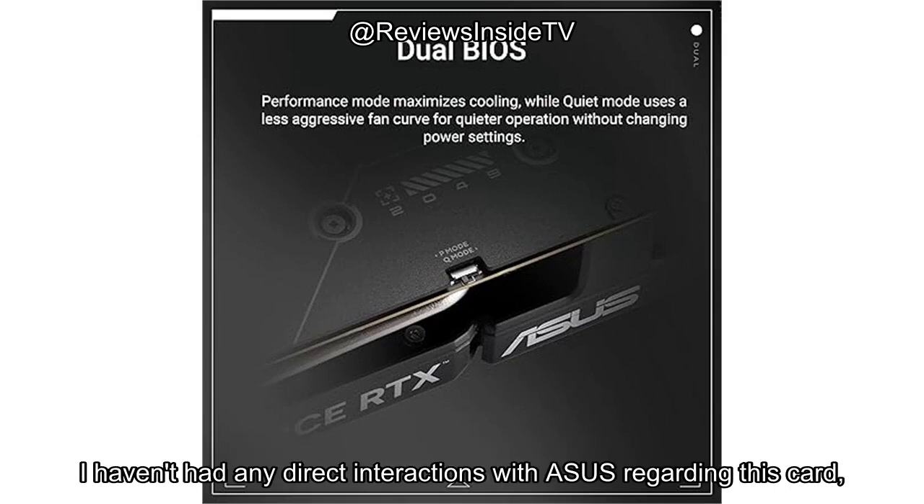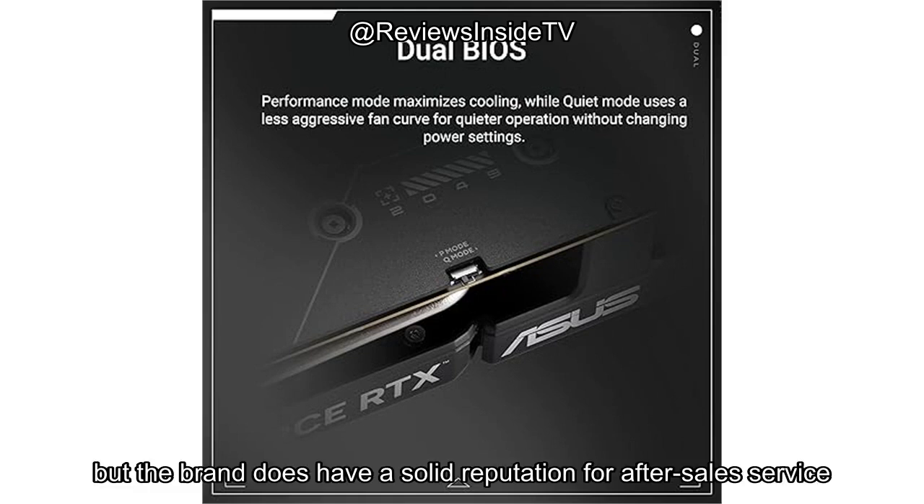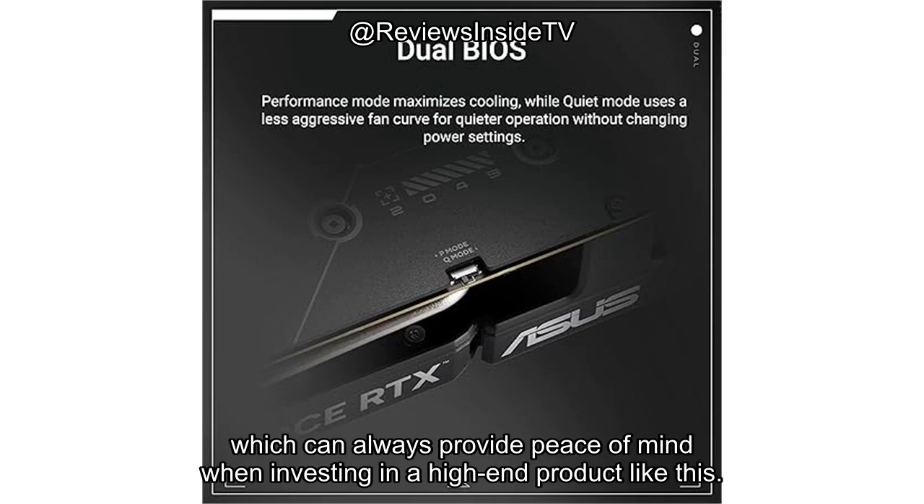Customer support? I haven't had any direct interactions with ASUS regarding this card, but the brand does have a solid reputation for after-sales service and reliable warranty support, which can always provide peace of mind when investing in a high-end product like this.